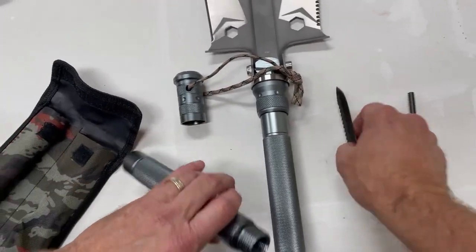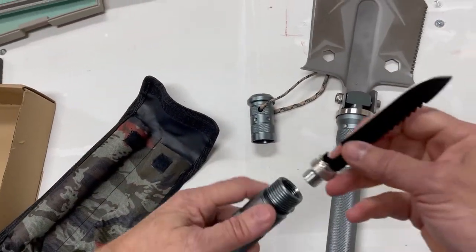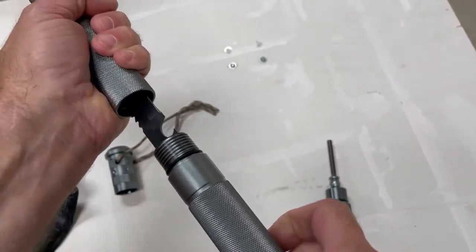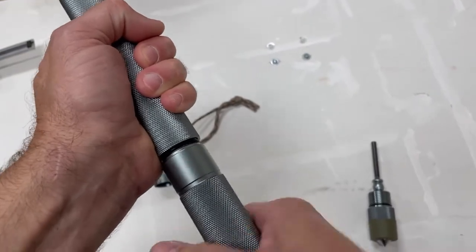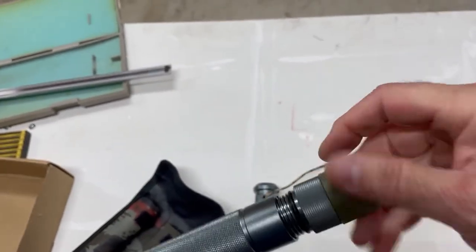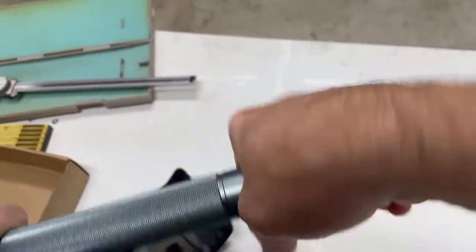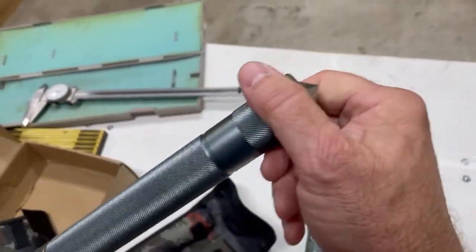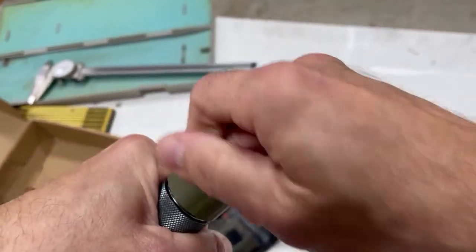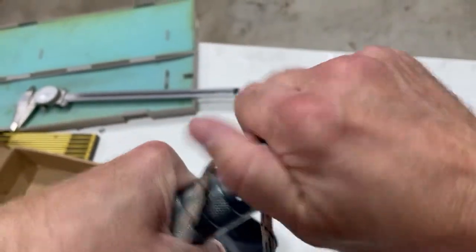You could use this just like it is, but if you want a better grip we'll put this all together. Put our tool in here and thread this in. You've got your whistle and fire starter going there. If you want to attach the compass and the lanyard, you take this green piece off and thread that right on there — you can use it either way.